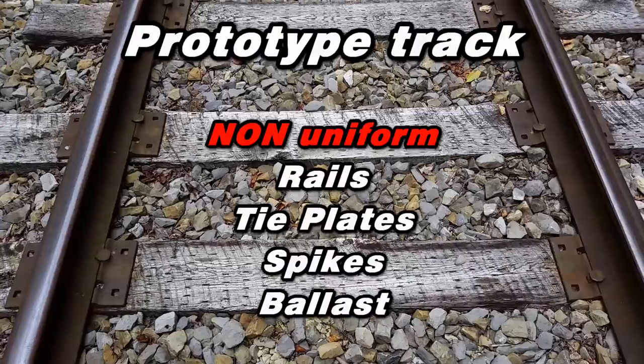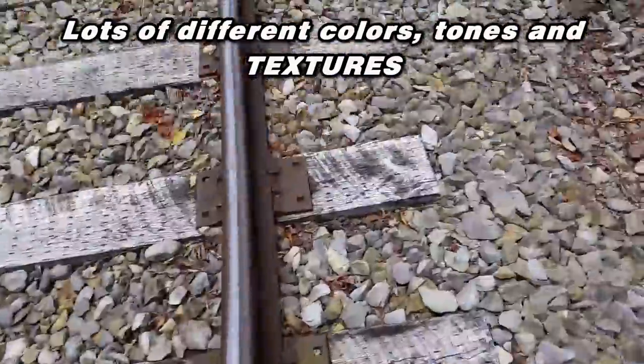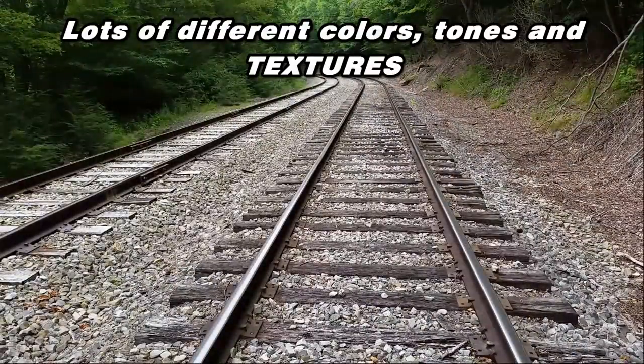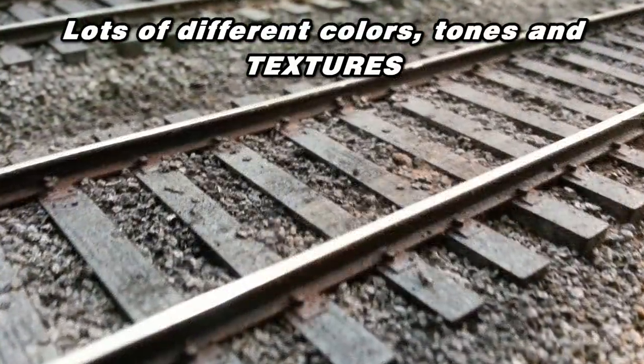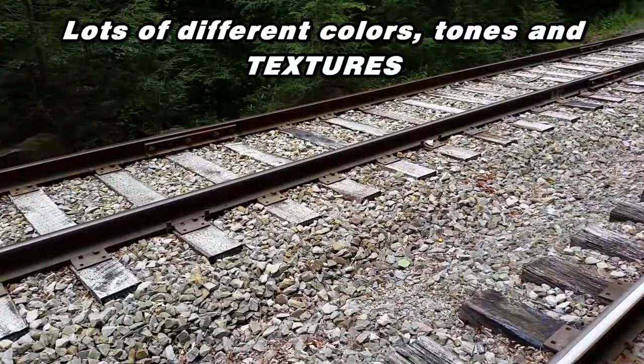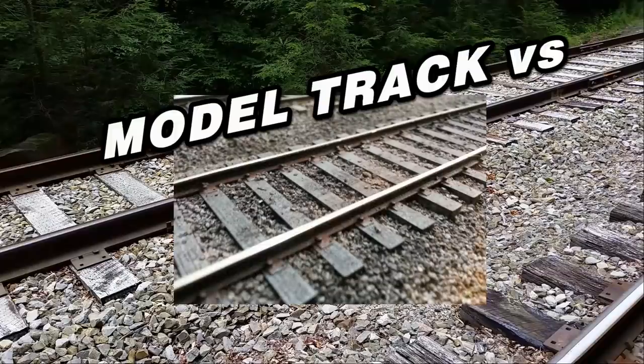Alright, let's take a look at prototype track. Nothing real appears as a single solid color — not the rails, the tie plates, the spikes, or the ballast. Take a look at this track in all the details. As you can see, there's lots of colors, tones, and textures. Did you catch that? In that group of clips, one of them was a model. It's true. The representation of texture was what made it somewhat believable.